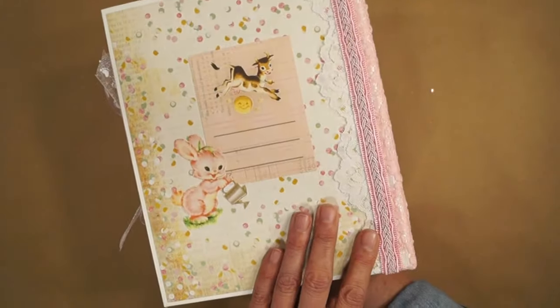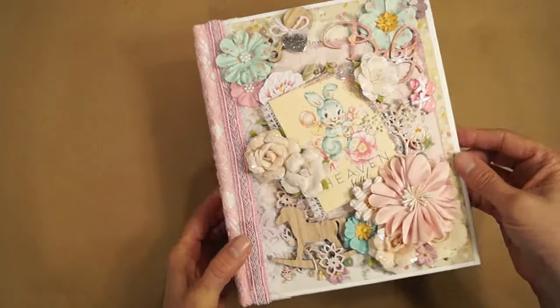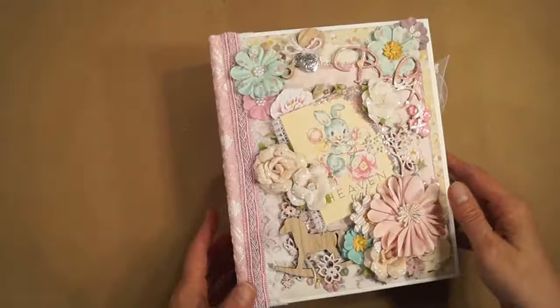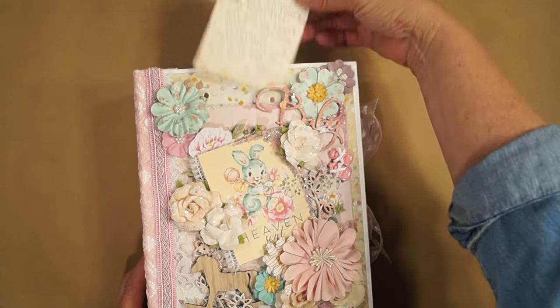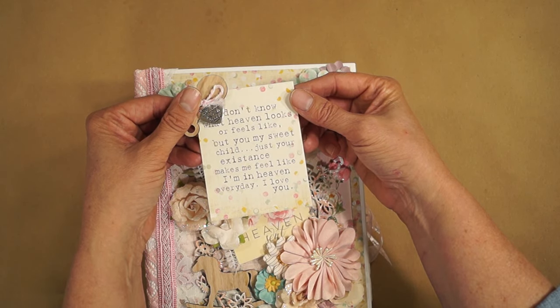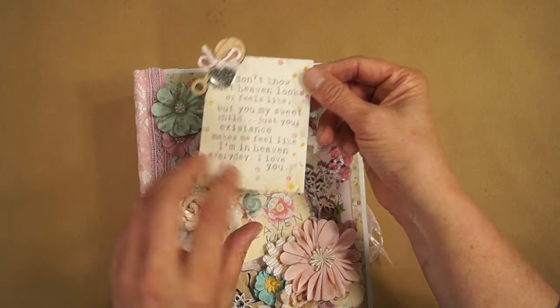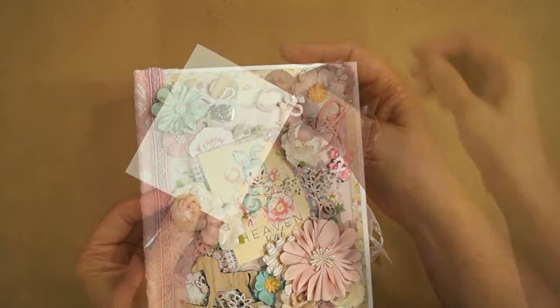The back looks like this. This comes out. It says, 'Don't know what heaven looks or feels like, but you, my sweet child, just your existence makes me feel good — you feel like I'm in heaven every day. I love you.' With a journaling spot in the back.